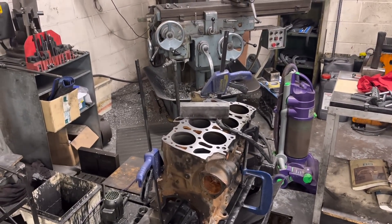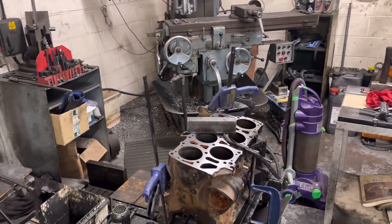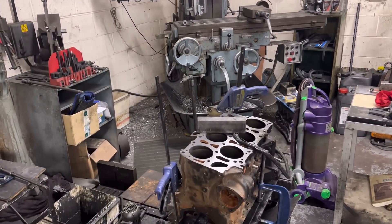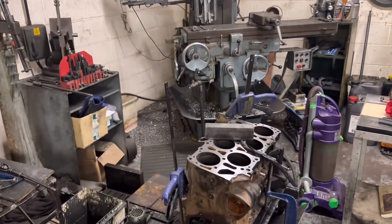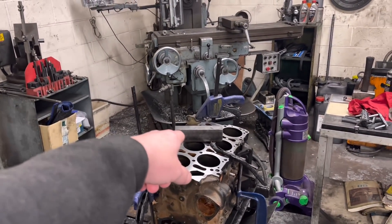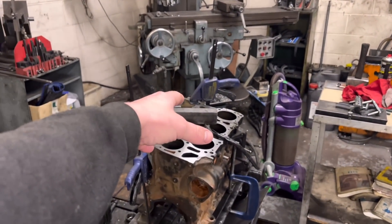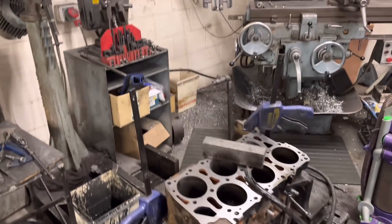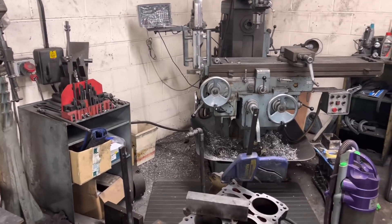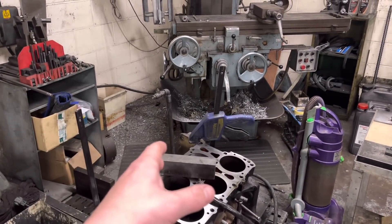I'm going to persist in slogging on with this. Removing half a mil's not too bad - I've had it before where we've had to remove about two mil out of these, which is 80 thou, with the core stones, and it is a nightmare. The trouble is when you get to about 20 thou - half a mil - the block starts heating up, and once the stones get hot they become less and less efficient. You have to keep waiting for it to cool. But fortunately we've only got half a mil.